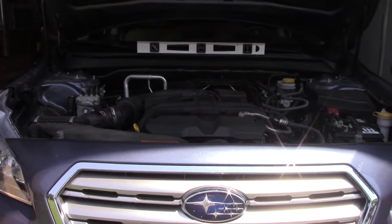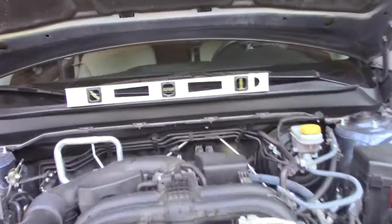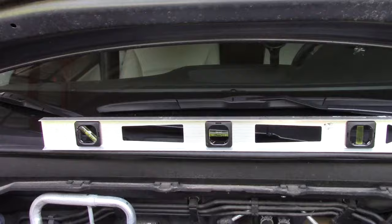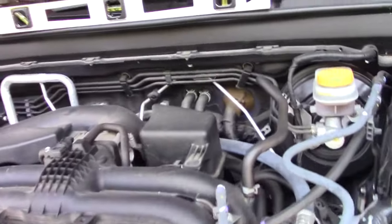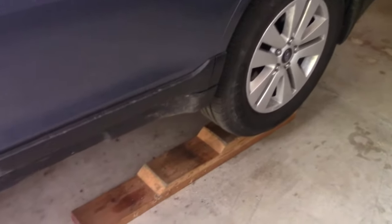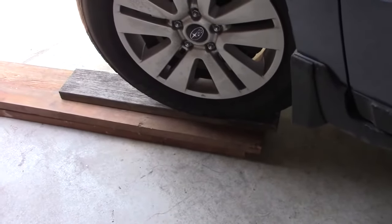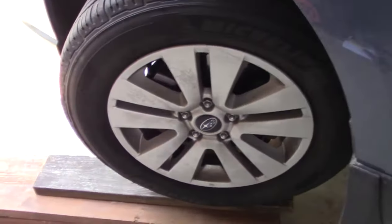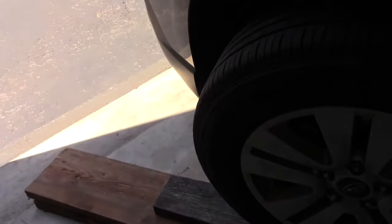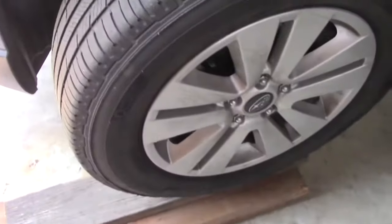Hey guys, welcome to Just Be Handy. It's time to do the front diff. I did raise the car and made sure it was level both side to side and fore and aft on level ground. I lifted the vehicle up on ramps I made before so the rear wheels went up on there, and for the front I stacked three two-by-sixes or two-by-eights to get the same height as the back. Then I turned the wheel all the way to the left so I can access the fill hole.